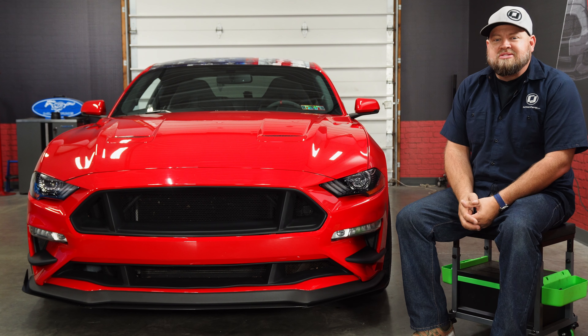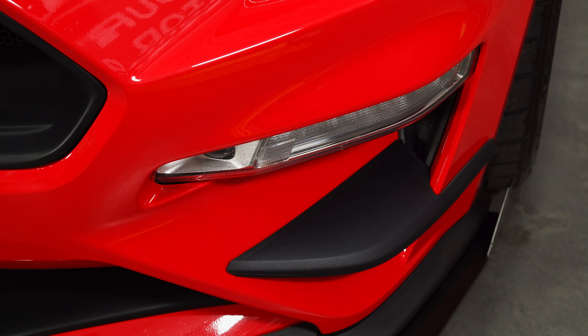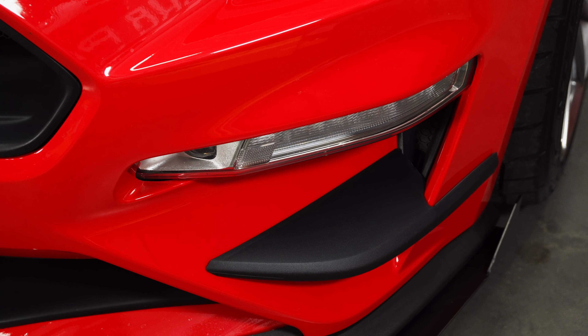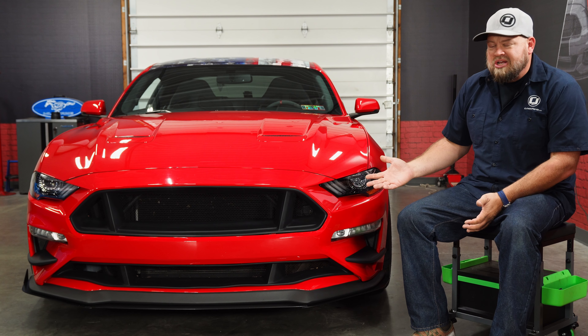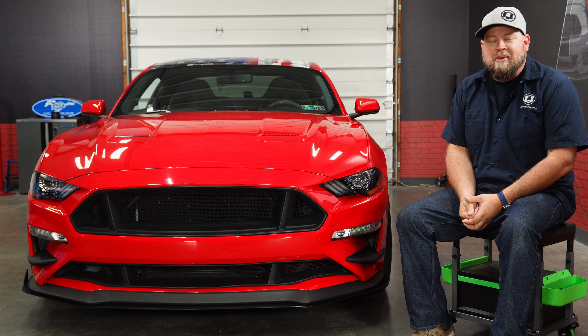The CDC Outlaw Winglets definitely add a nice custom touch to the front of the 2018 Mustang. The nice thing about them too is they match the spoiler perfectly so it could almost be a factory part. Installation, as you saw, couldn't be easier — no tools required, 10 minutes, and you'll be back on the road in no time.